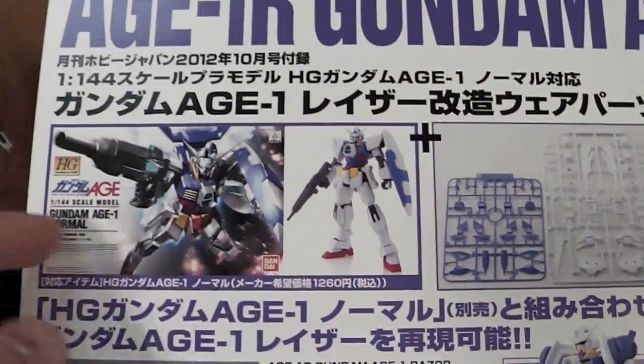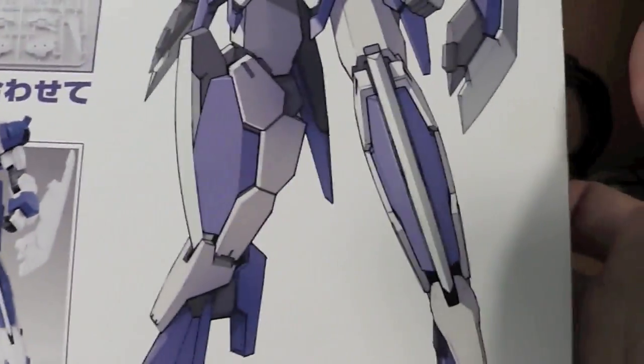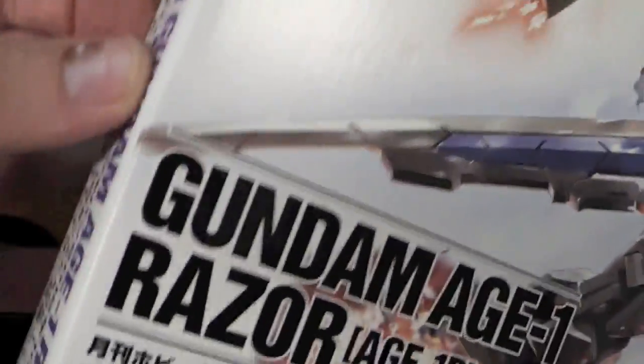I actually forgot — you have to get the H1 Norman. I forgot to buy him. But it's okay, I'll go get him probably Thursday or so.